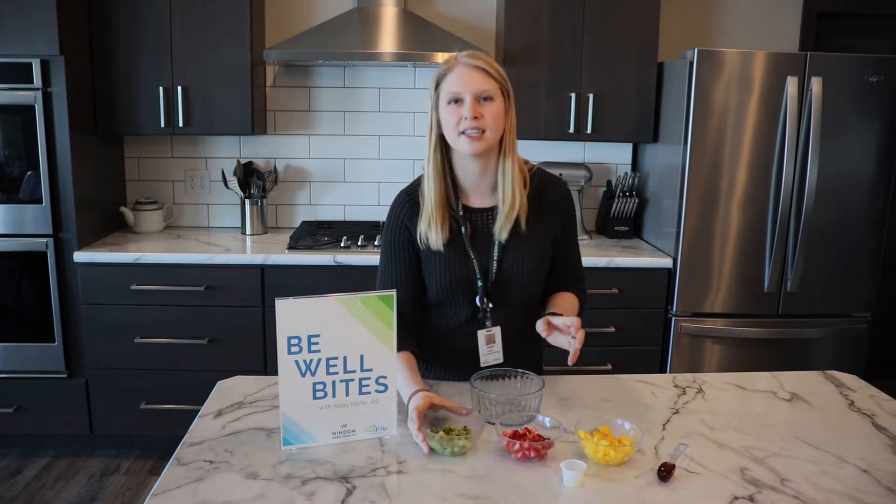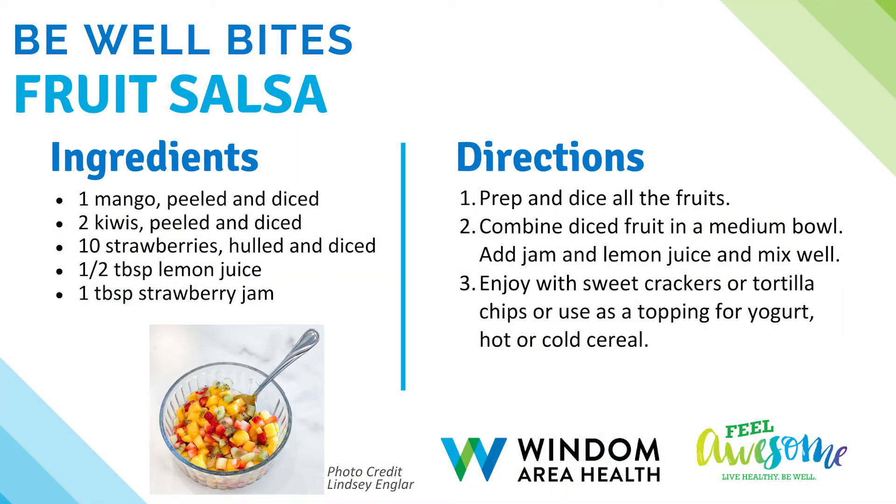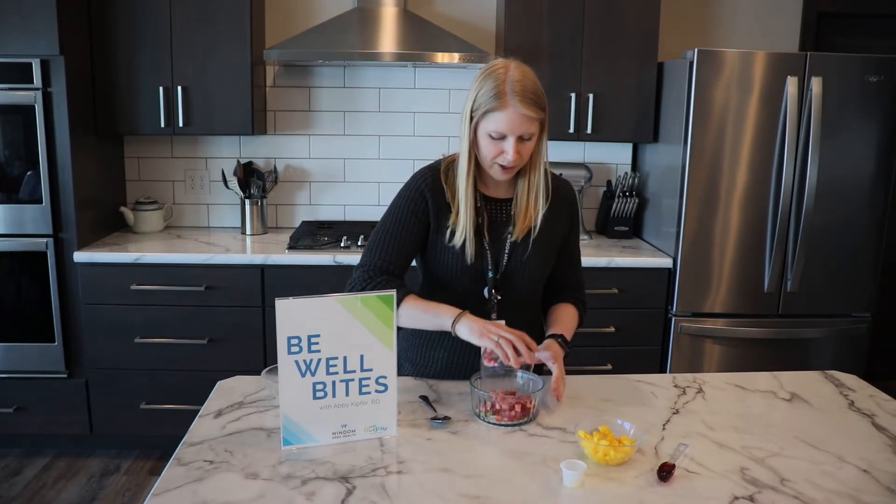First we have our three different fruits. I have two kiwis diced up, got them nicely diced. And then we have some strawberries — about 10 strawberries or so, however many you want to add.